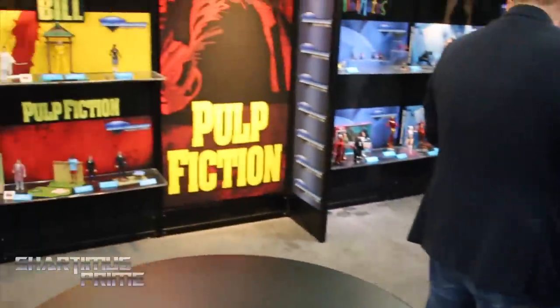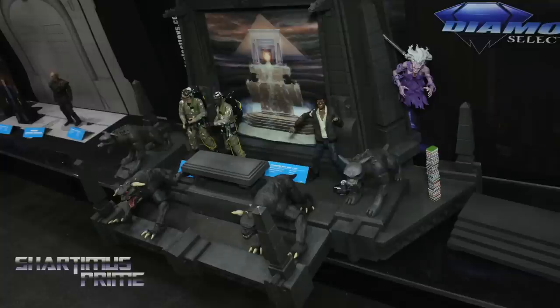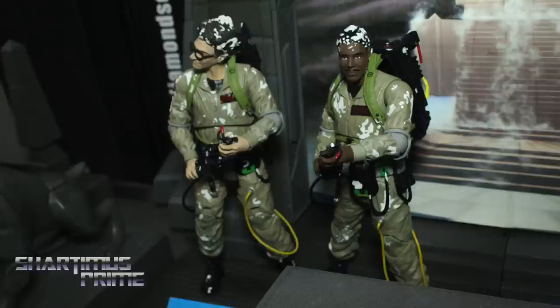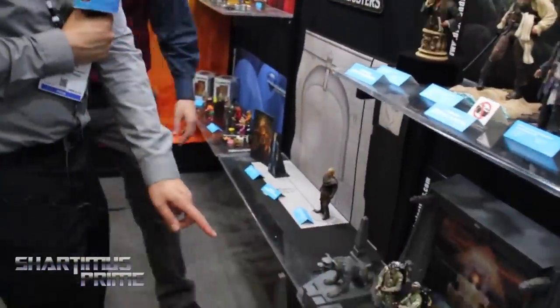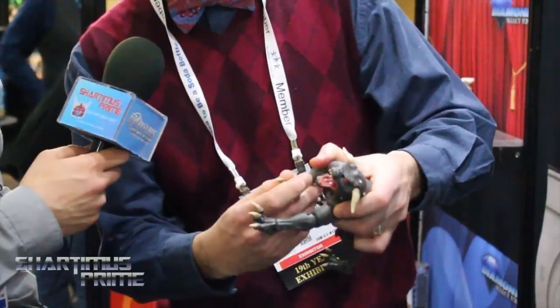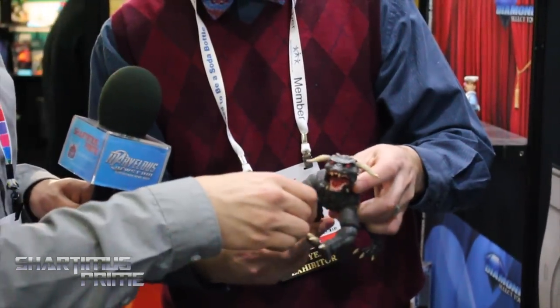Let's check out some Ghostbusters. The Ghostbusters rooftop is finishing up Series 5 — the last three pieces: the Library Ghost, the Taxi Driver, and the Terror Dog. The Terror Dog will have interchangeable horns so you can buy two and make either Terror Dog. Those three figures will complete the rooftop diorama. Do I see ankle pivot on these Terror Dogs? That looks like ankle pivot! He's pretty fully articulated — yeah, that's ankle pivot in there.